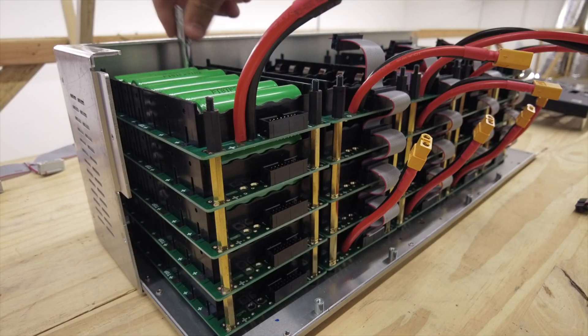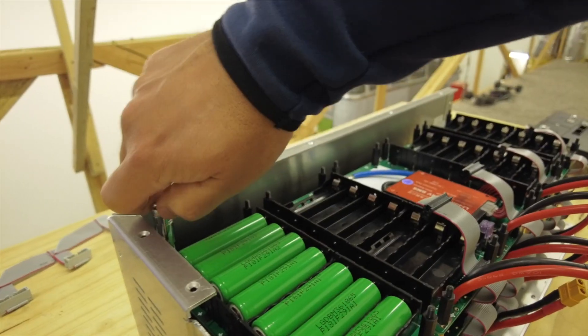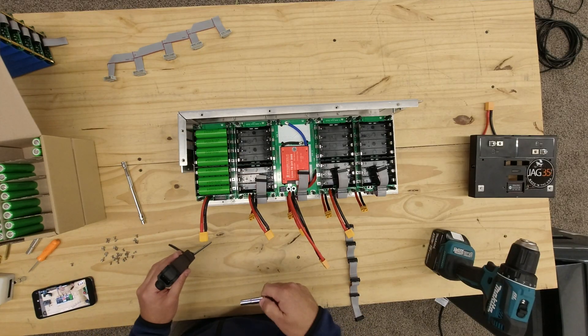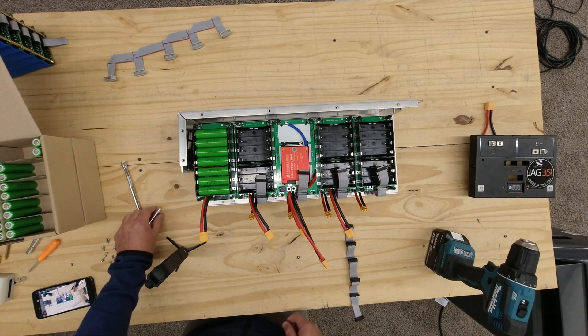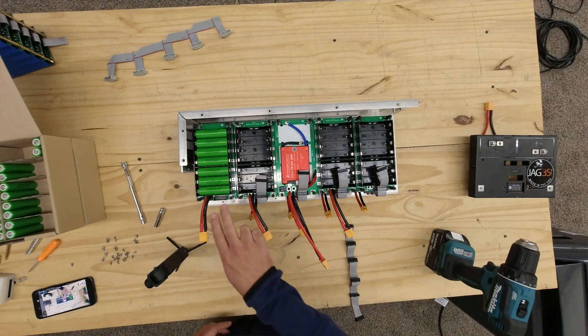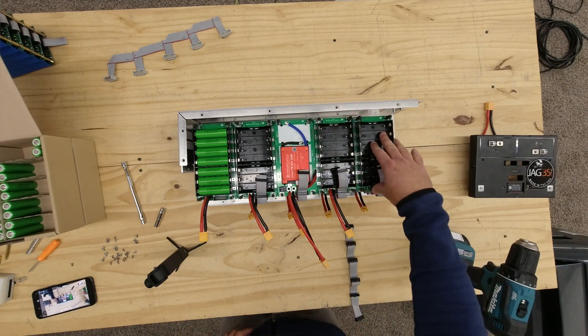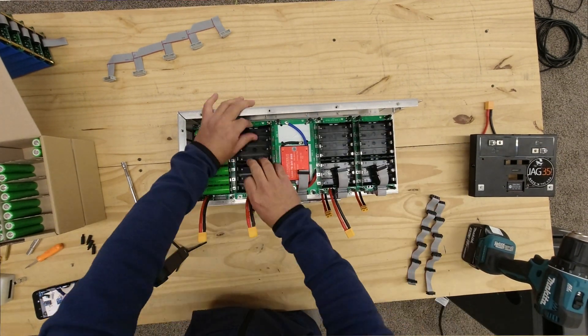Be extra cautious with these standoffs because they are made out of nylon plastic — those break even easier, so do not over-tighten them. Now repeat that same process for the other four columns.